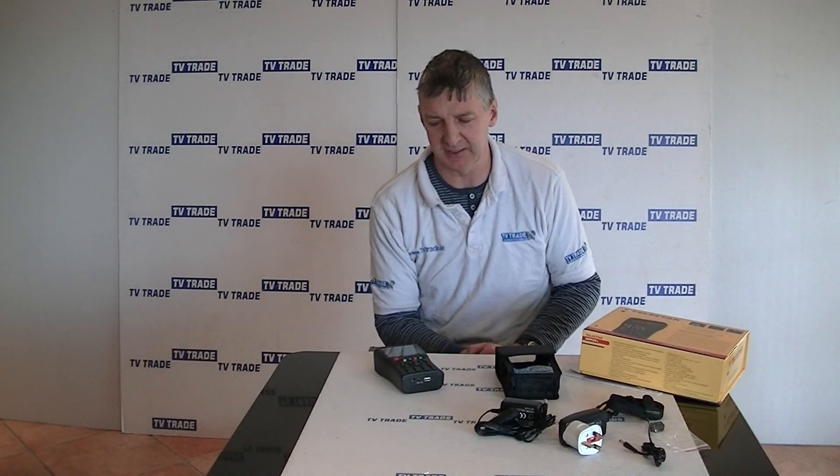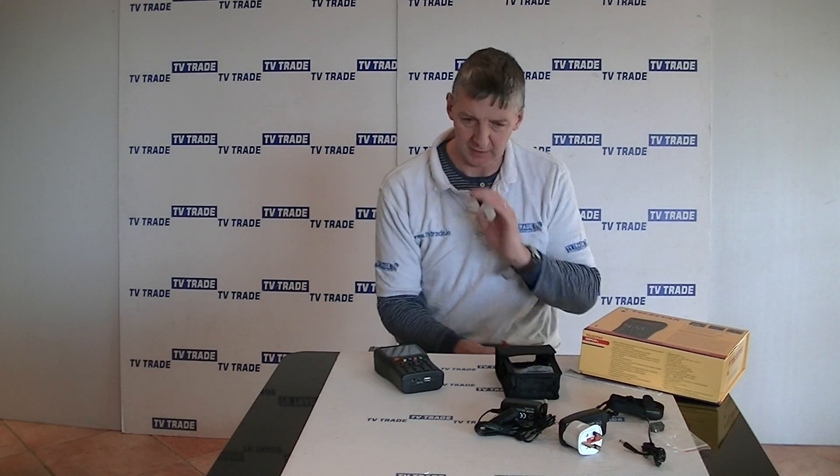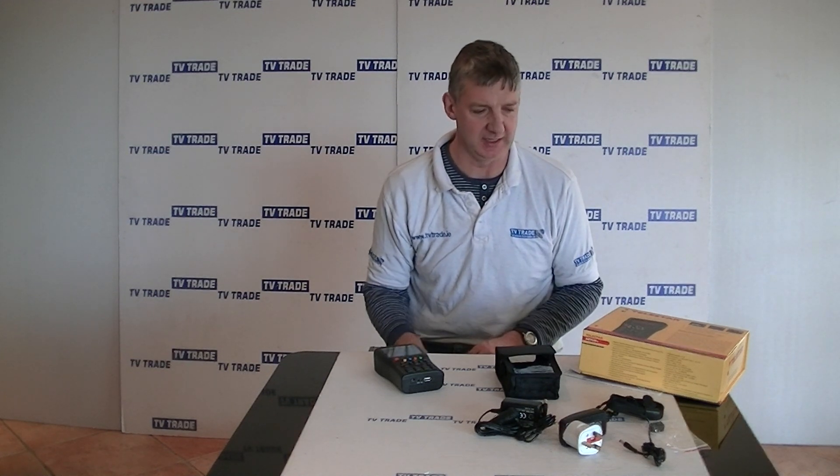I have in front of me here the Telestar Sat Plus Professional Satellite Meter. I'll give an overview first of all of what actually comes with this kit.